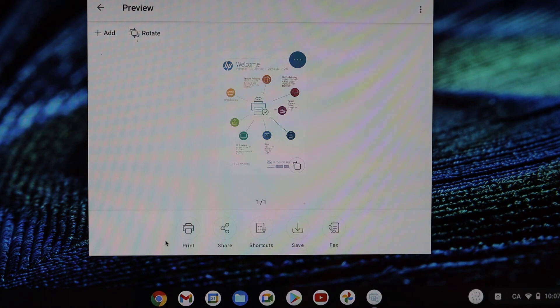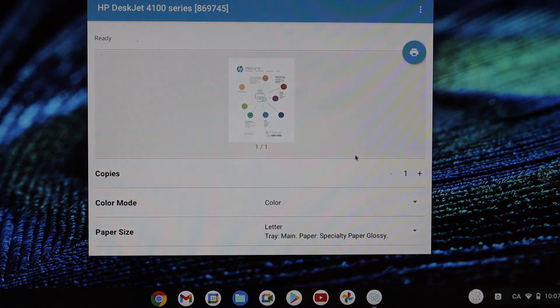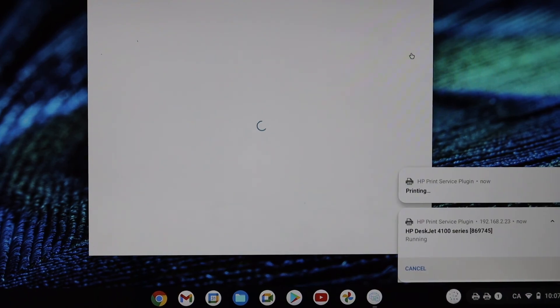To print a document, select any document you have for printing. On the next page you will see all the details — you can select the number of copies, color or black and white — then click the print icon.